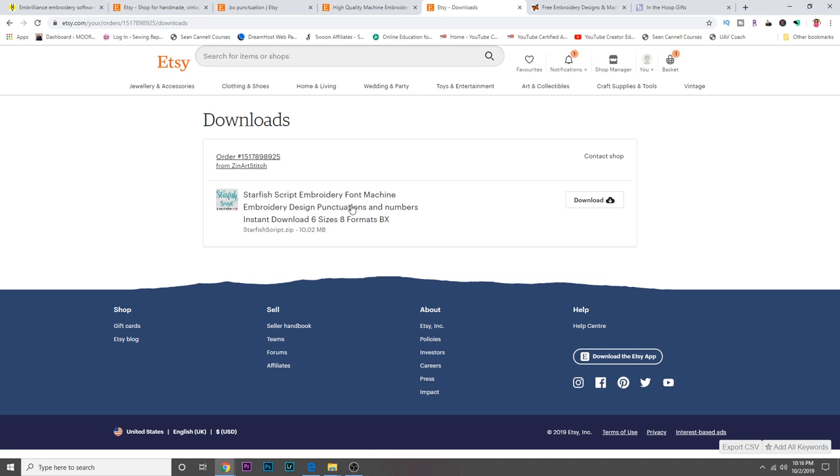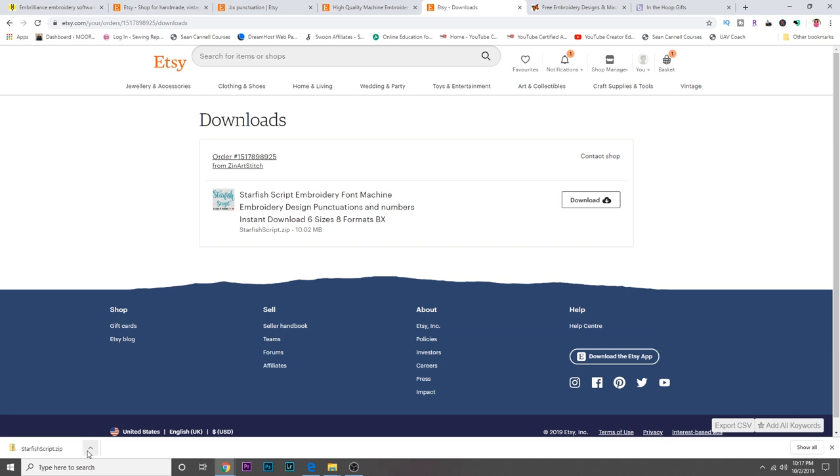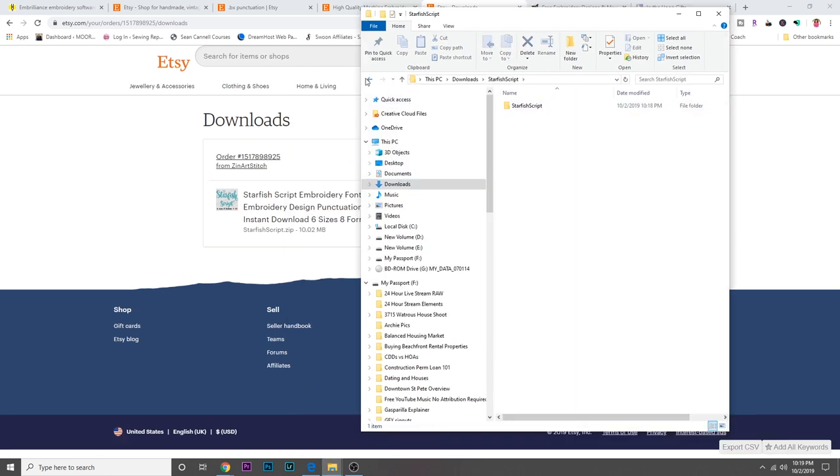I had to skip ahead because I didn't want you to see my personal info. Here is the order confirmation — this is what it looks like after you make your purchase, and here's a link to download it. One very important note: I would not recommend trying to do this on your phone or an iPad. Do this on a laptop or desktop, because you're going to need to get the file onto a USB drive, and it's just a lot easier to transfer from an actual computer.